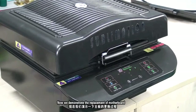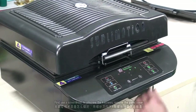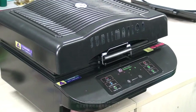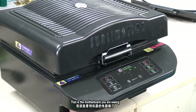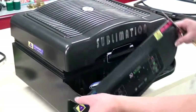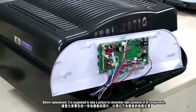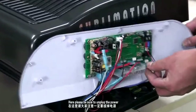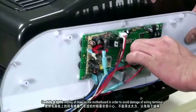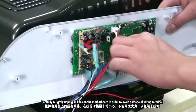Now we demonstrate the replacement of the motherboard. There are screws under the motherboard. First, use a screwdriver to unscrew the four screws and remove the panel cover — that is the motherboard you are seeing. Before replacement, it is suggested to take a picture to remember the right positions of all components. Please be sure to unplug the power. Carefully and lightly unplug all lines on the motherboard to avoid damage to the connectors.